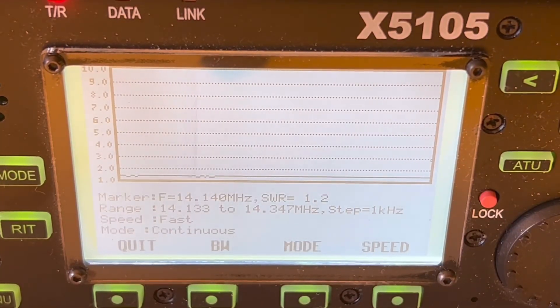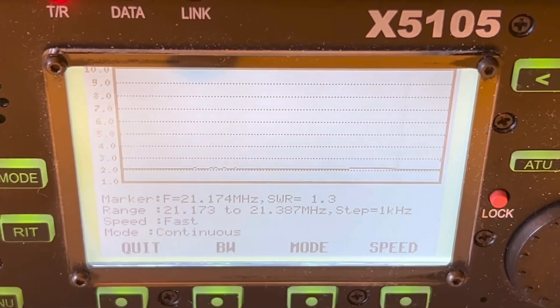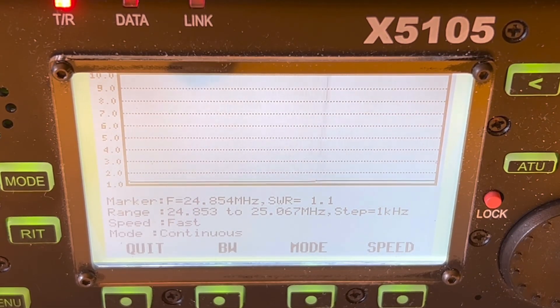I set up the antenna and did an SWR sweep from 20 all the way down to 6 meters. Here's what I came across: 20 meters was about 1.2 to 1 through most of the band. 17 meters was 1.7 to 1. 15 was a little higher, 2.0 to 1 — but we're going to use an ATU anyway; this antenna will require a tuner. 12 was a surprise — it was amazing, almost perfect at 1.1 to 1. I could use 12 without a tuner.